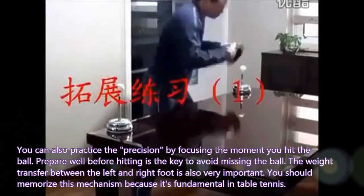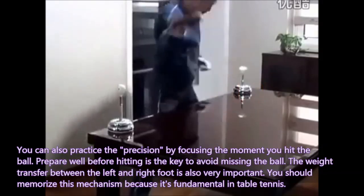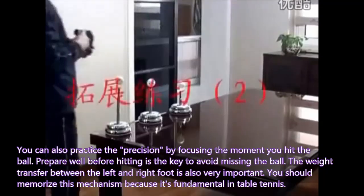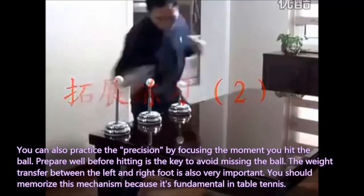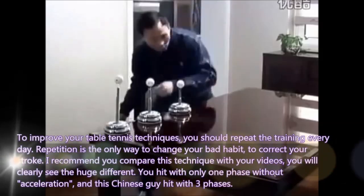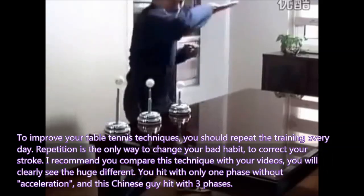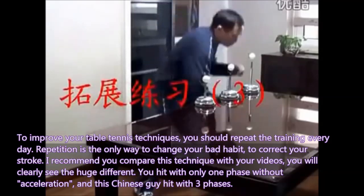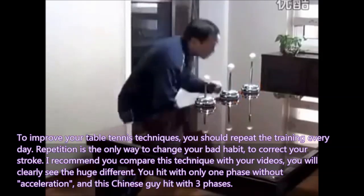You can also practice precision by focusing on the moment you hit the ball. Preparing well before hitting is the key to avoid missing the ball. The weight transfer between the left and the right foot is also very important. You should memorize this mechanism because it is fundamental in table tennis. To improve your technique, you should repeat the training every day. Repetition is the only way to change your bad habits and correct your stroke. I recommend you compare this technique with your own videos — you will clearly see the difference: you hit with only one phase, without acceleration.